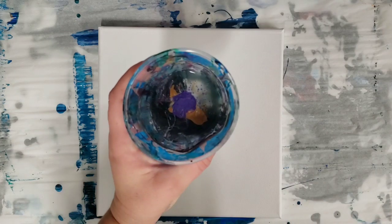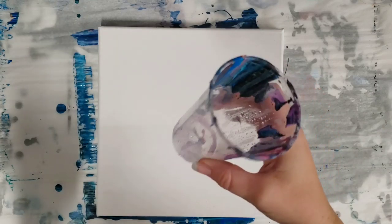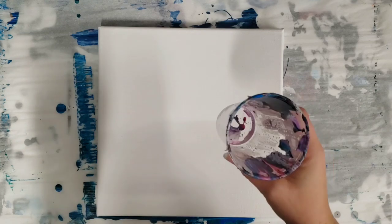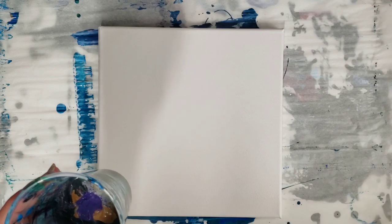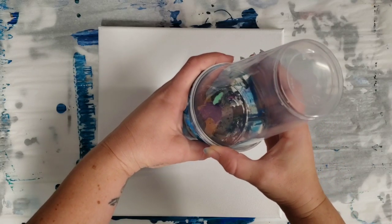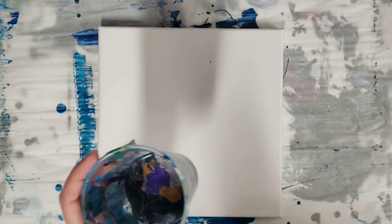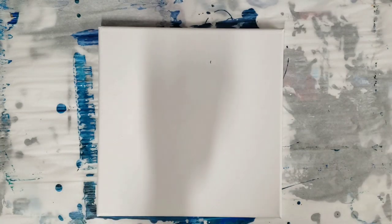Hey guys, Mixed Media Girl here. It's time for another leftover paint pour. For anyone who's never watched my videos before — you always have a little bit of paint left over in your cup when you do an acrylic pour. I simply take all those cups and combine them. If you leave same-size cups sealed, draining into each other, they keep the paint from drying out, and I've had it work for several weeks after that without any issues.